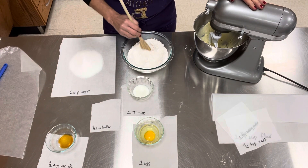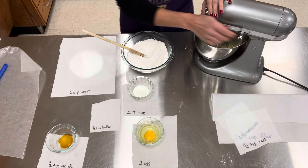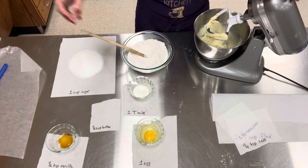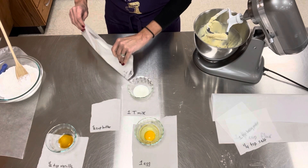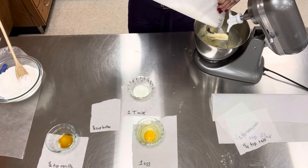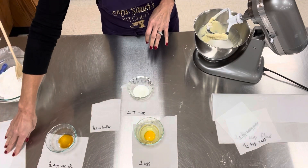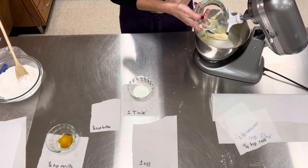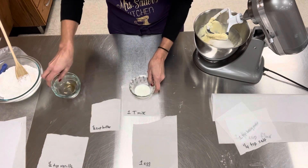Number two has to be done after number one, and then they go together. So number two: I'm going to unlock it. It says to add my sugar. I'm going to carefully grab my sugar, my egg, my vanilla, and my milk.